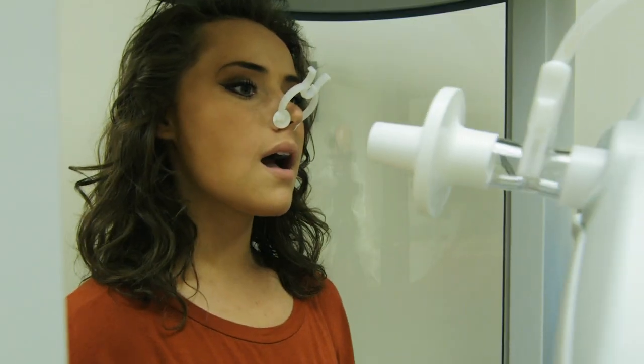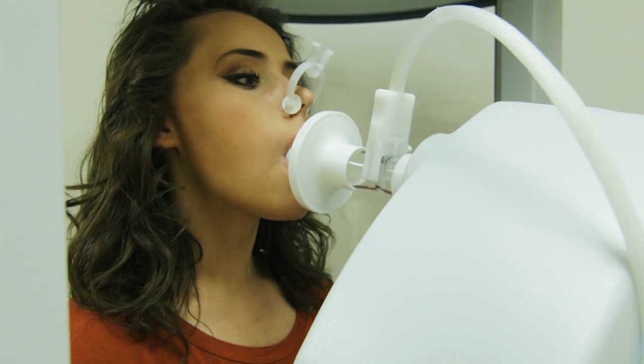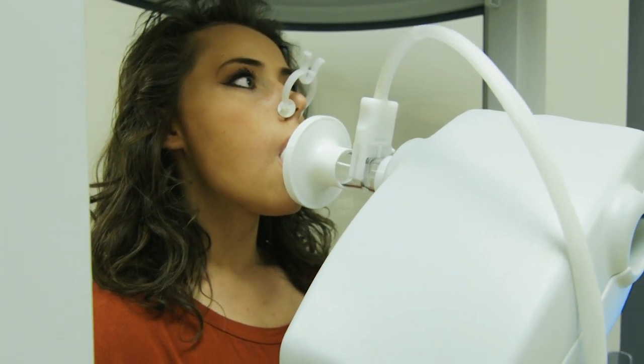Now put your lips and teeth around the filter. Make sure that you have a good seal. Take a couple relaxed breaths in and out.